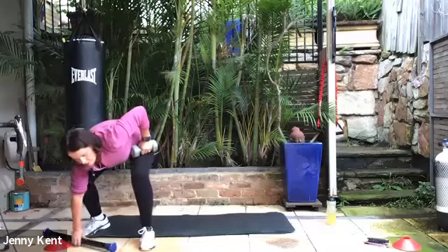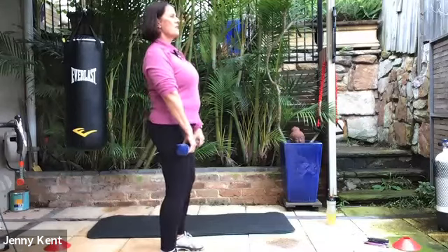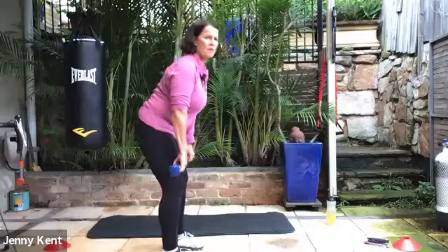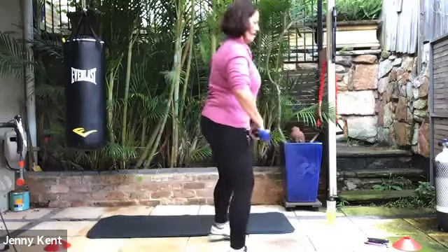Next one is the deadlift. If you've got two weights, you can add a little bit more weight this time. Remember the form — it's really important to do it correctly so you don't irritate your lower back. Find your gaze point at about shoulder height, slide the weights down your legs just below your knees to the shin, and then come up, squeeze your butt, hips forward — nice flat back. Breathing in as you go down, breathing out as you come up. A little slow on the way down, a bit more explosive on the way up, exploding from your hips and glutes. Just finish that off — five seconds to go.